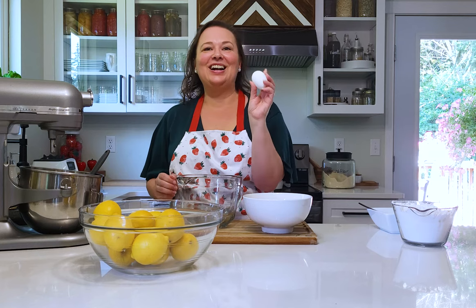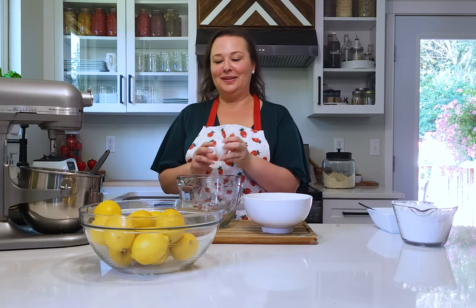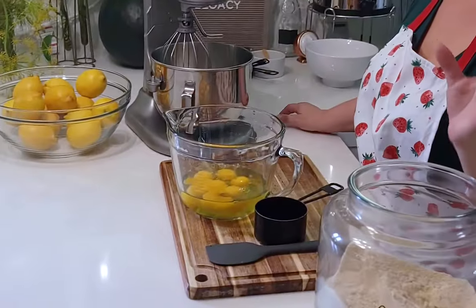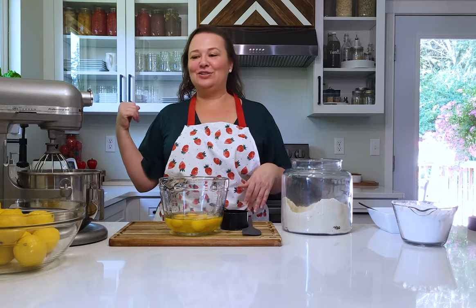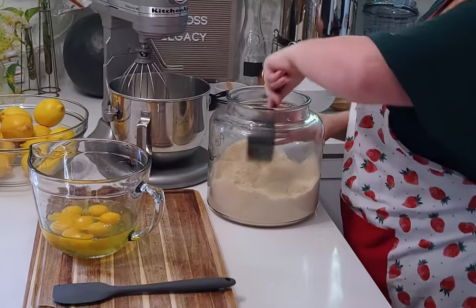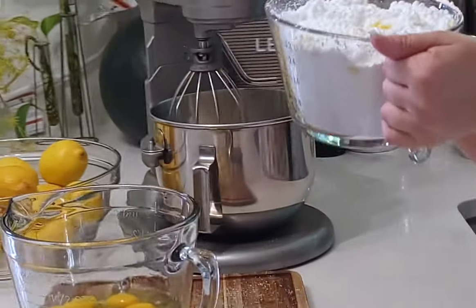These are eggs from our backyard chickens, so they are room temperature and I have washed them. If you're getting them from the store, make sure you set them out for about half an hour to get to room temperature before making this recipe. This is also a good way to use up a bunch of eggs if you have extras. The whole recipe needs seven eggs. We're making the lemon curd filling to go on the lemon bars. I'm using almond flour to make it gluten free - you could use all-purpose if you want. One cup of flour goes into my KitchenAid with the whisk attachment.